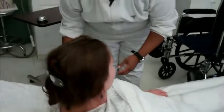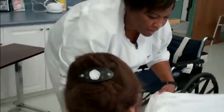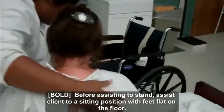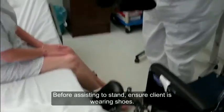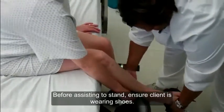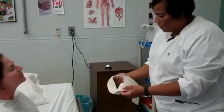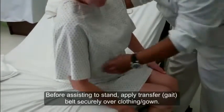I'm going to put her shoes on before I get her out of bed. I'm going to put the gait belt around your waist. Great, your feet are flat on the floor.